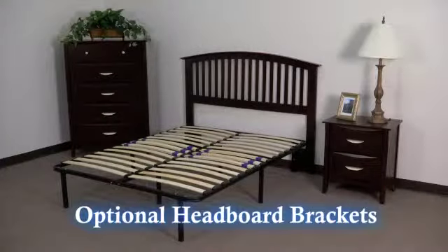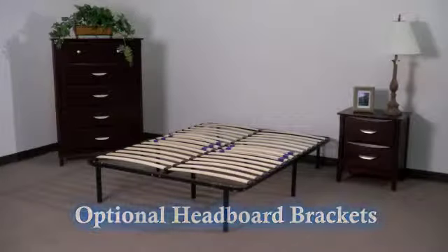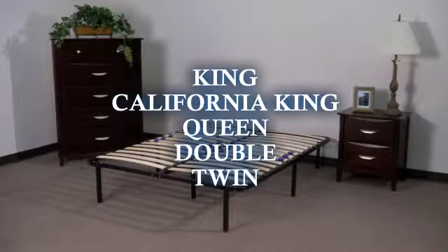Your new platform frame also has optional headboard and footboard brackets. The platform frame is available in king, California king, queen, double, and twin sizes.